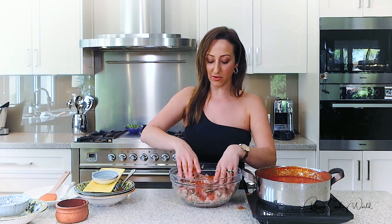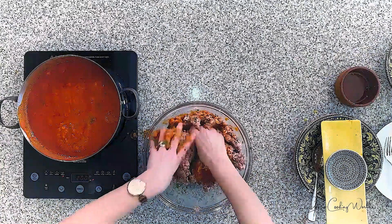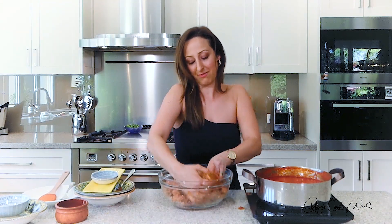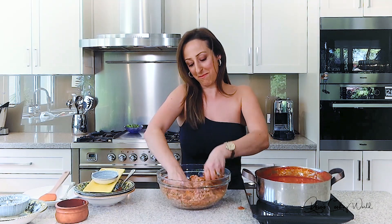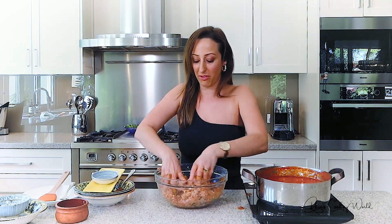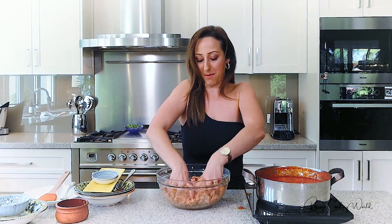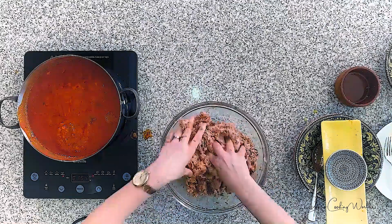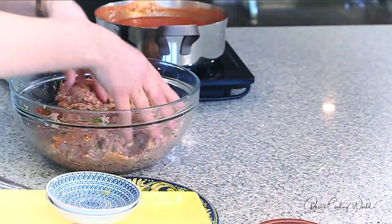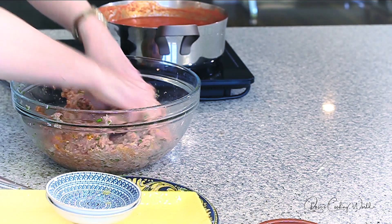I actually have some people coming over tonight — my cousins and my aunt — and my little cousin David asked if I would make him meatballs, so I thought there's no more perfect time to share this with you. You can either have the meatballs with vegetables on the side or simply boil up some pasta and have spaghetti meatballs — it's personal preference.